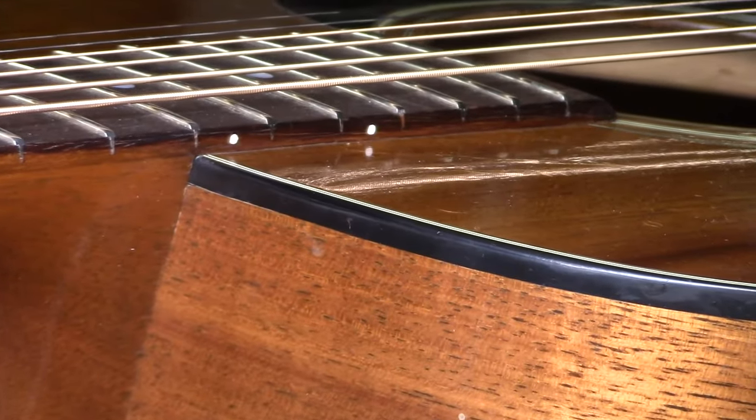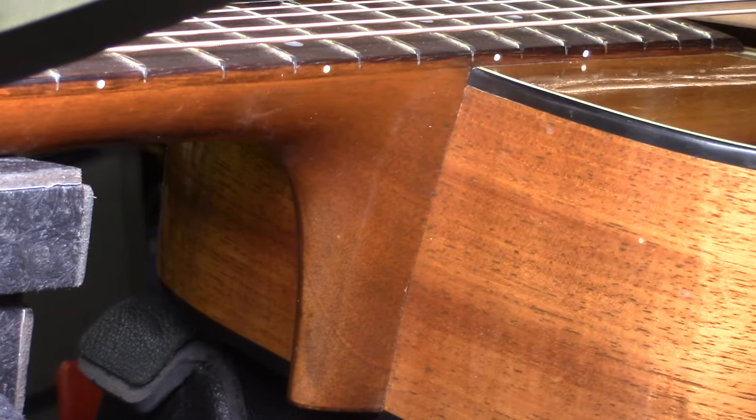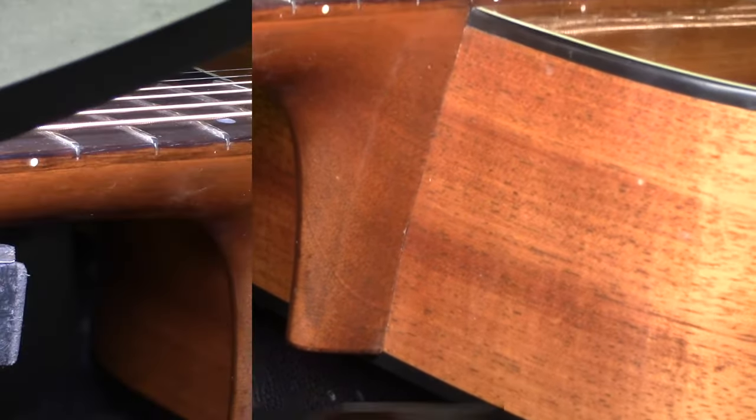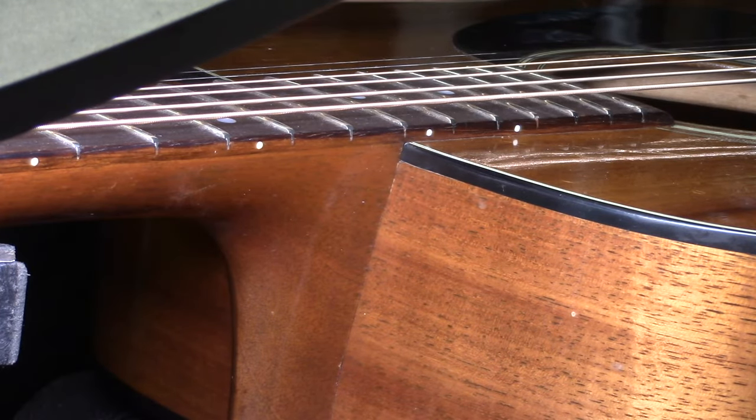Here's a good view of the fingerboard extension to the soundboard joint and the cheeks of the heel as they meet the sides. By deepening the cut at the 14th and 15th fret it allowed this fingerboard extension to lie down beautifully and we're back to covering our tracks again. At a glance nobody would ever know the neck was ever off this guitar. On to the K&K system.